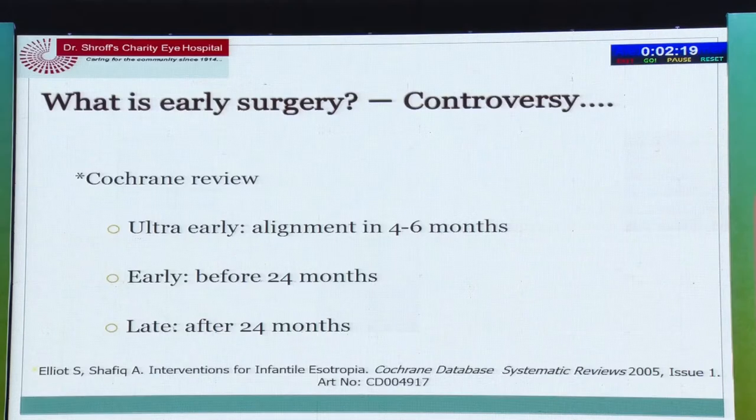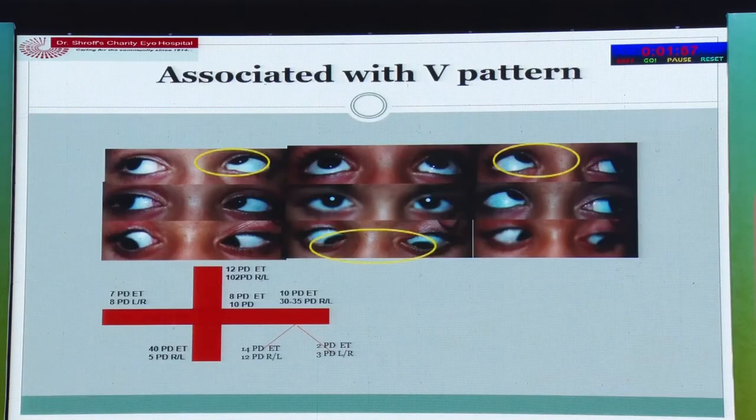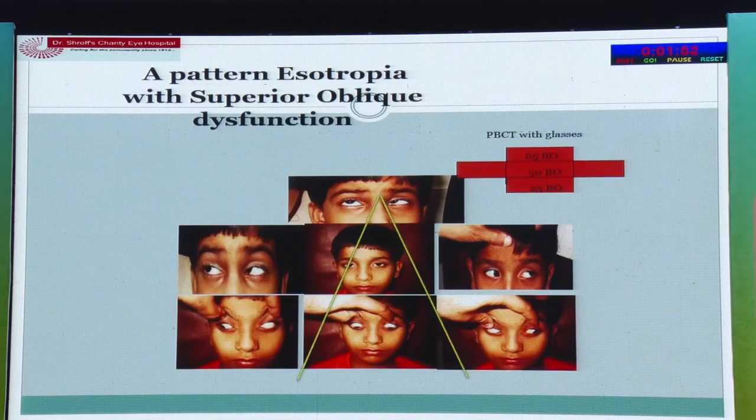Early surgery is recommended. The Cochrane review supports ultra-early alignment at four to six months, though we rarely see this in India. Parents come to us at six to eight months, we do refraction, patching, and then need to operate as early as possible, ideally before 24 months. If there is an associated A or V pattern, the obliques must be addressed. Please do not leave a child with oblique overaction and consider the squint corrected.